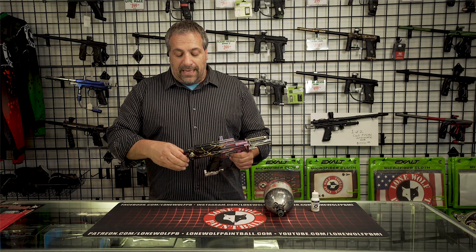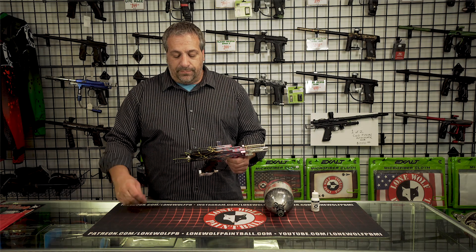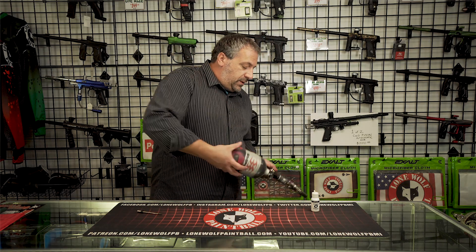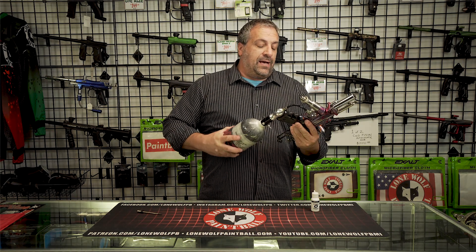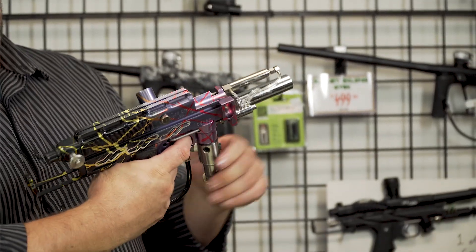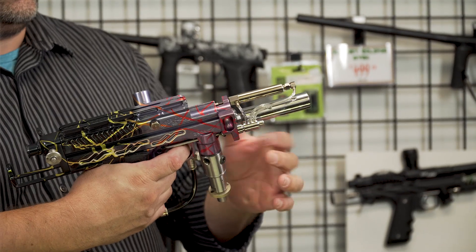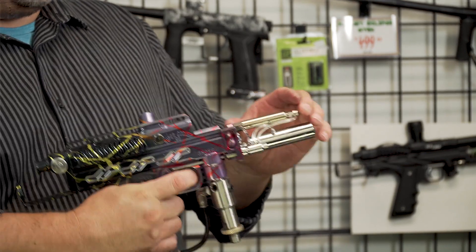What we are going to do is take out the cocking rod. I oiled it in through the vertical bottle adapter, so you run your oil through the vertical bottle adapter. Now you are allowing the gun to cycle without firing, allowing all the oil you placed in the vertical bottle adapter to go through your three-way and into the ram.